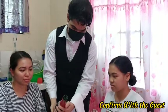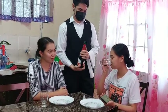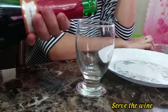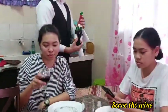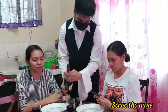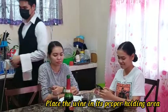Pour about 15–20 ml in the wine glass to confirm with the host. Serve the wine from the right-hand side of the guest. Since it is a red wine, we can just place the bottle on the table.